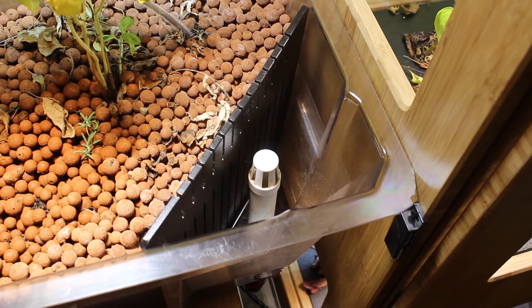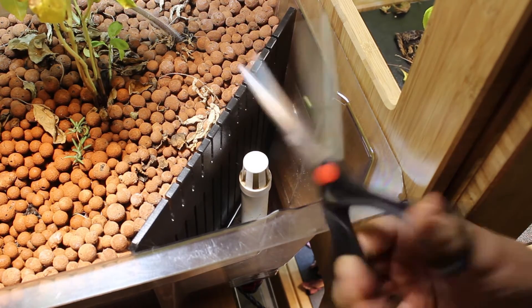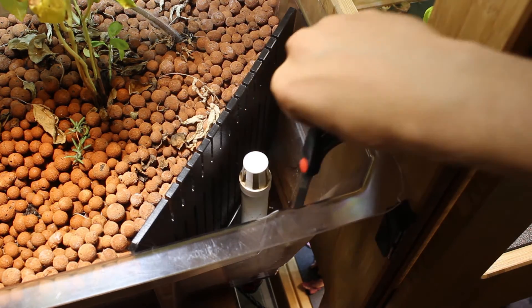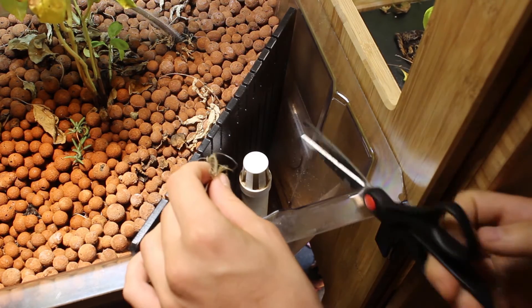In checking all of our filters, we just wanted to make sure that the one on the large grow bed was looking okay. So I'm going to find my pair of scissors and just go down there and cut up some of the roots that have grown into this area. It's not that bad compared to the other grow beds.